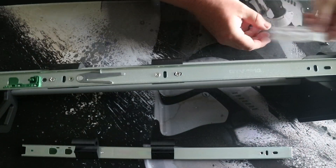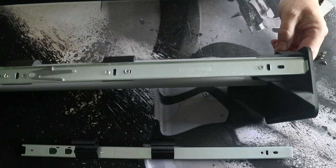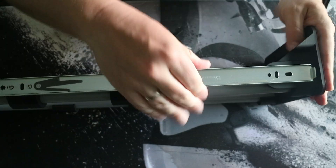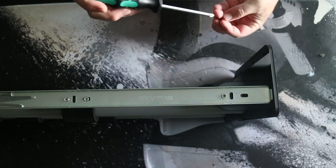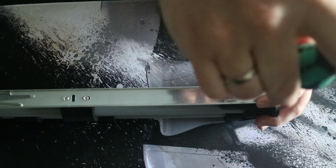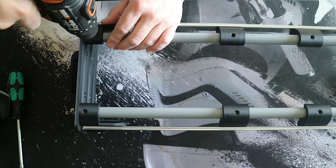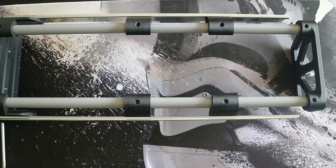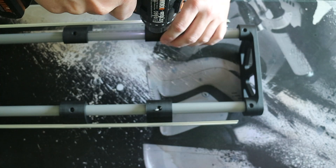You can easily snap them onto the PVC pipe and secure this to the front panel. Again, don't over-tighten the screws — it will break. I had to reprint it twice. To secure the PVC pipe, just drill some holes and put screws in. Pre-drilling is not necessary, but I did it anyway.